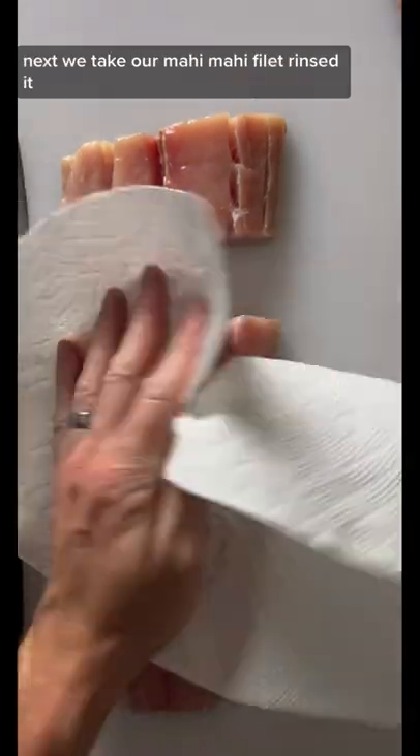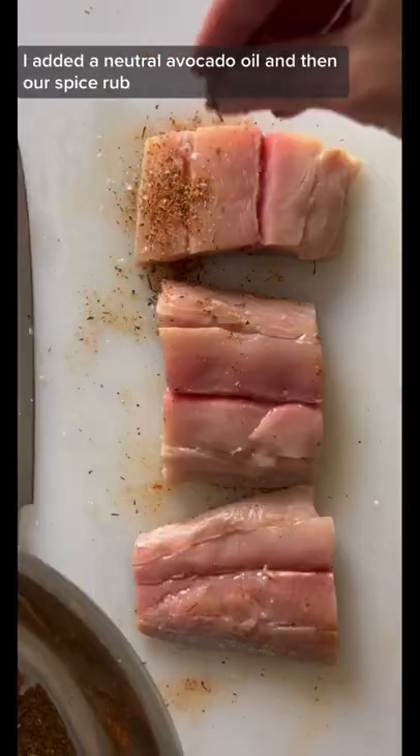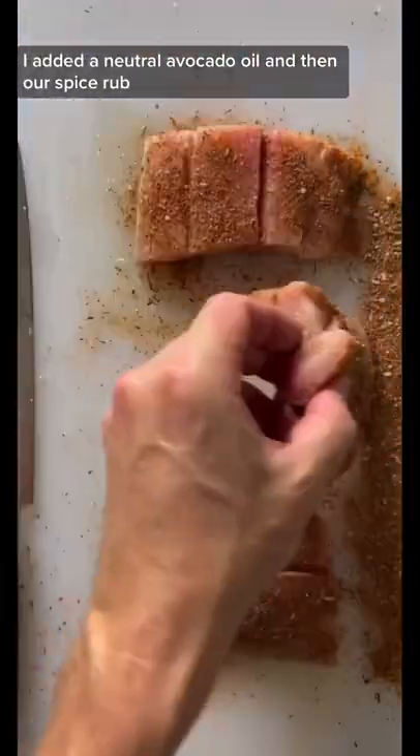Next we take our Mahi Mahi filet, rinsed it, pat it dry, and then sliced into steaks. I added a neutral avocado oil and then our spice rub.